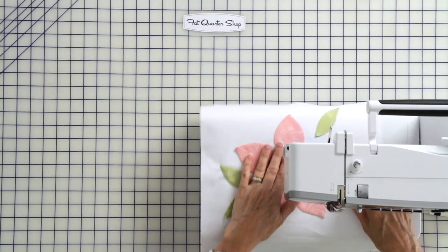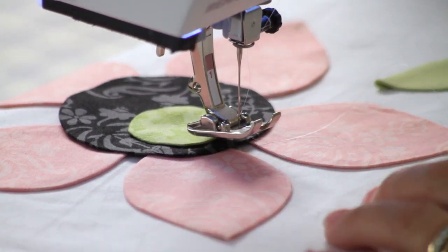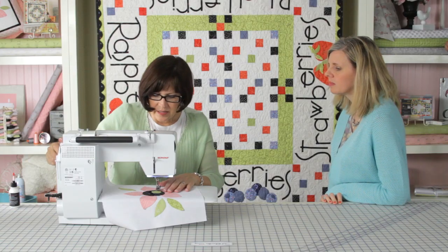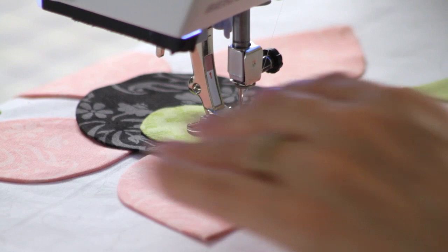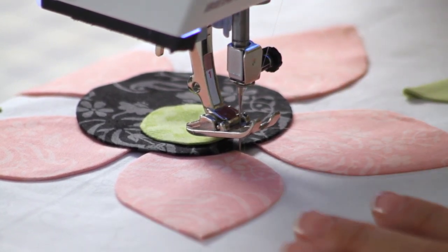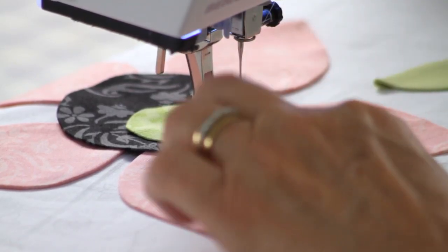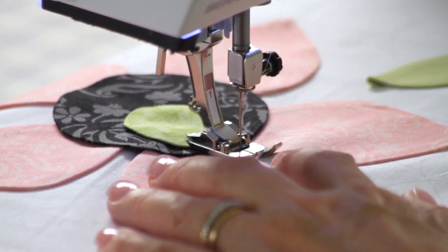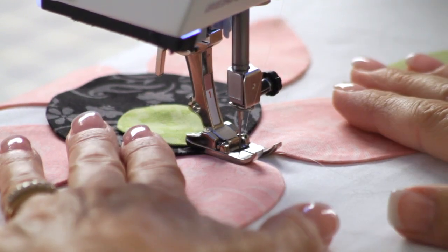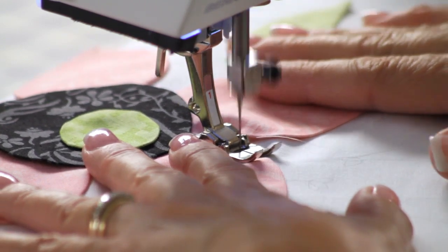I'm going to take my piece and slide it under the machine bed, and drop my needle down. I want to drop the zag — which is to the right of the needle — into the background fabric, so the needle goes down right into the background fabric right next to the appliqué piece. Then I'll put my foot down so it jumps over into the appliqué piece, and then the needle will jump back into the background and over onto the appliqué piece. I go kind of slow so that I can get around the curve.